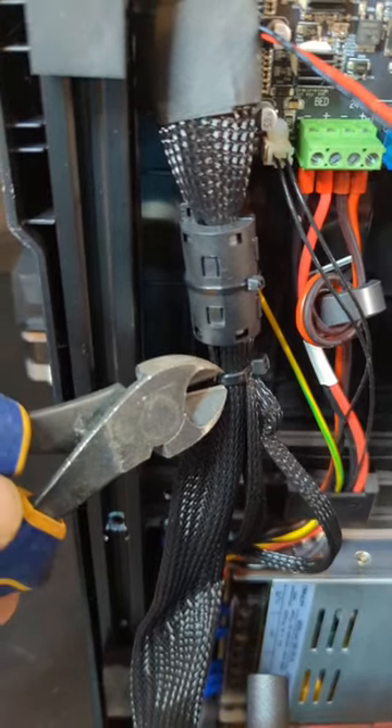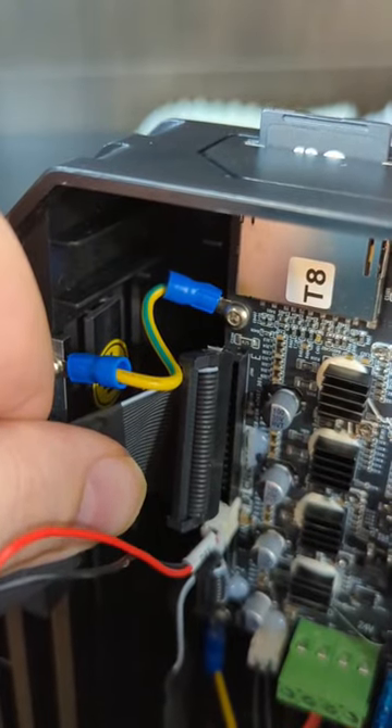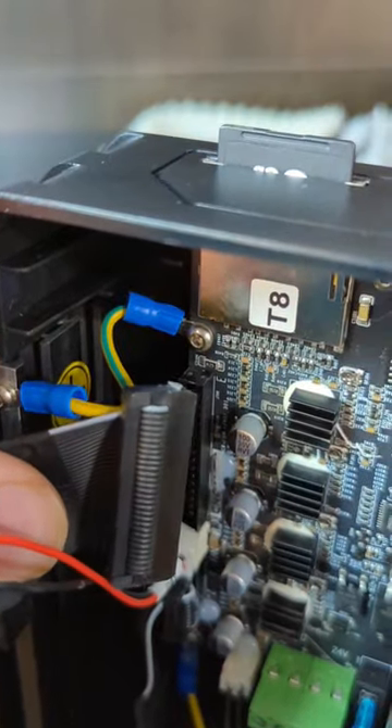Then we're going to use some cutters and just cut this glue off. Now once we got the glue off, this just pops right out.